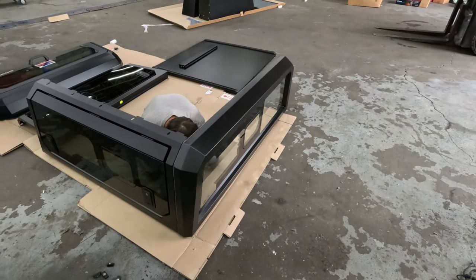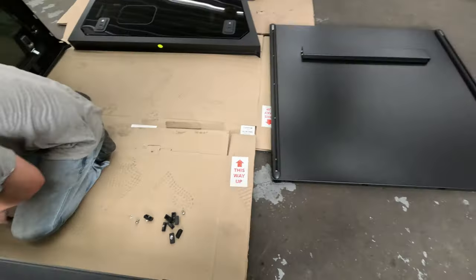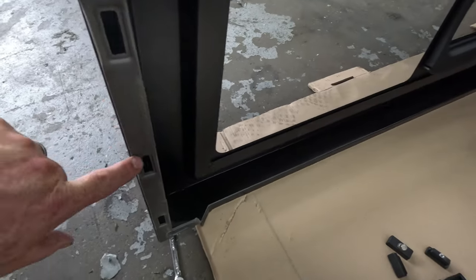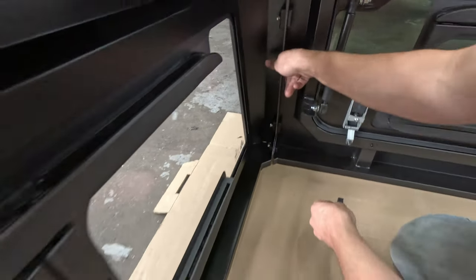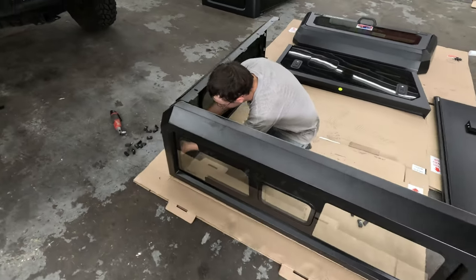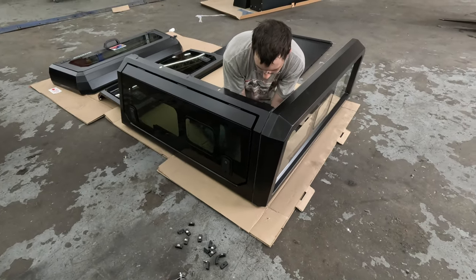We got our first two corners together. Something to share — we were looking for hardware, but the directions explain it: you have to remove all the hardware that's already installed so you can reuse it when you bolt the two sides back together. We're going to get a bunch of sides bolted together loosely, get the top on, before snugging anything up.